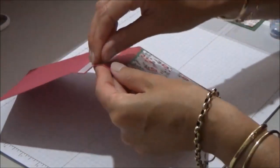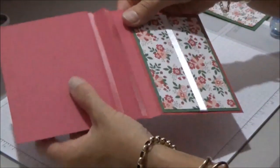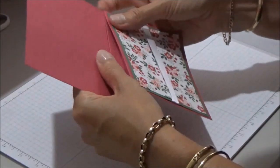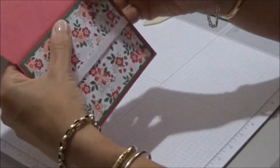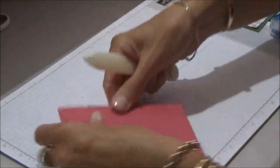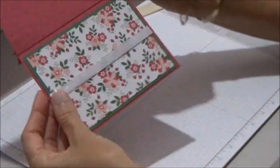Then what we'll do is peel off our tape and actually pop this together. Just peel them off, line it up, and glue that down. You might want to go over that again with your bone folder just on the front and the back. Perfect.